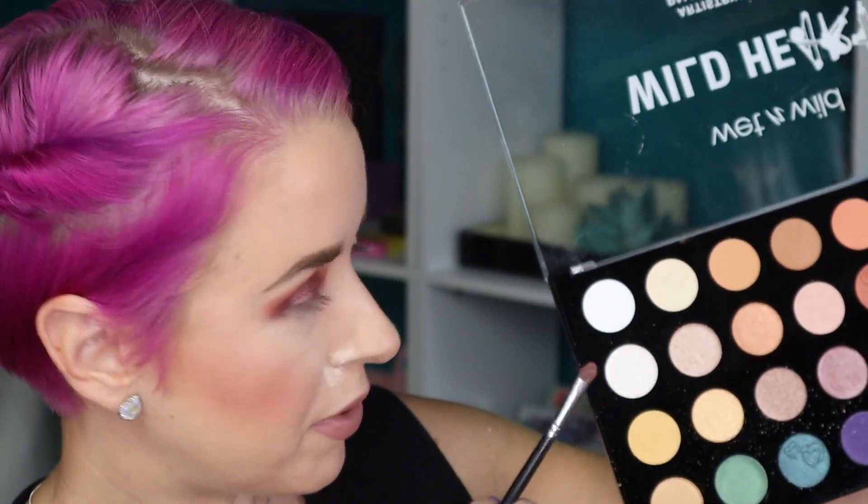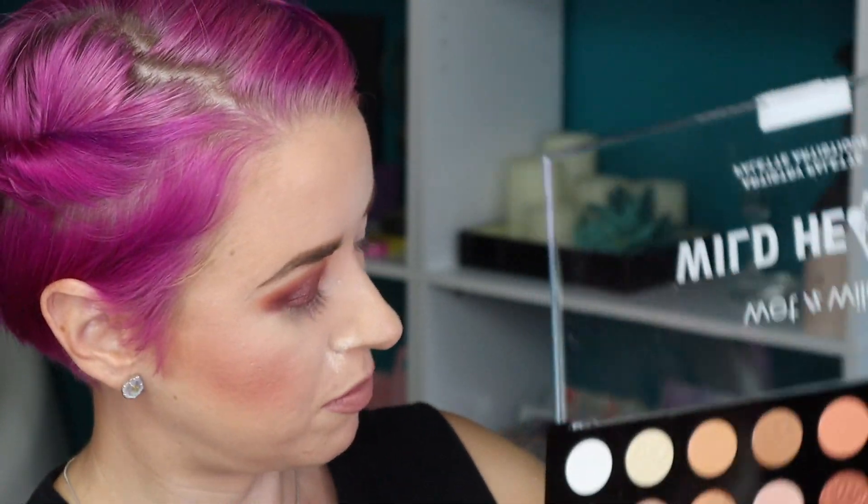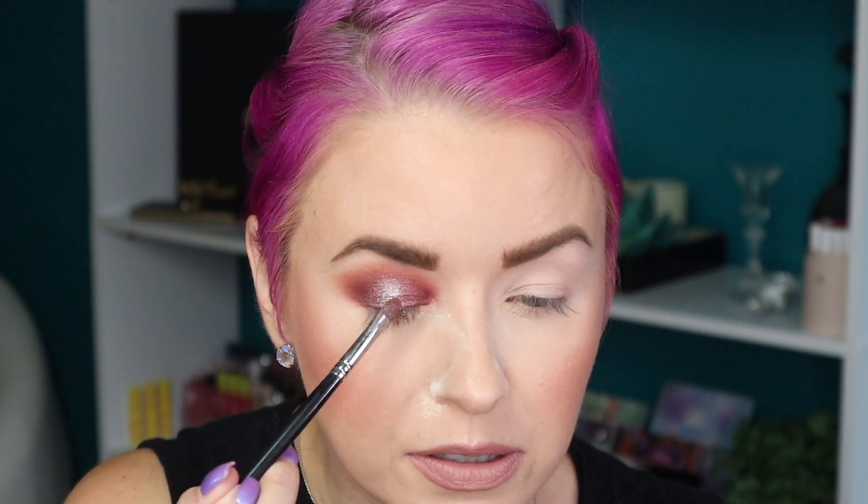Same brush — now I'm going to go in with shade number nine, which is this white shimmer shade here. I'm going to use my finger as well. That looks nice. I don't want to get too carried away with it — I'm going to get the brush and just blend it out.